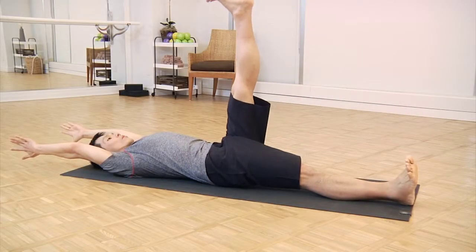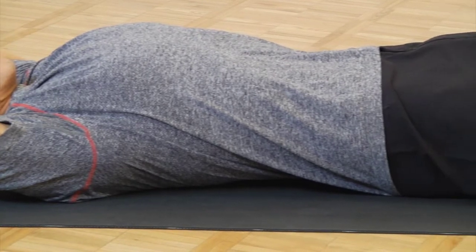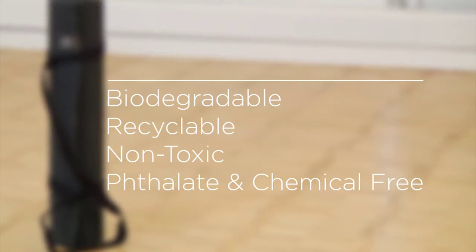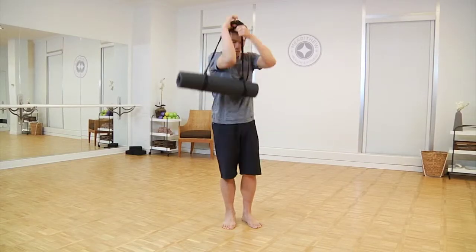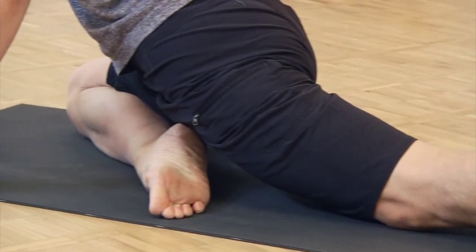If eco-friendliness is a key consideration for you when selecting a mat, the natural rubber mat is a great option. Made from natural rubber, this mat is biodegradable, recyclable, non-toxic, and free of phthalates and chemicals. The 100% cotton carry strap makes it a portable option, though due to its rubber composition you may find this mat a little heavier.